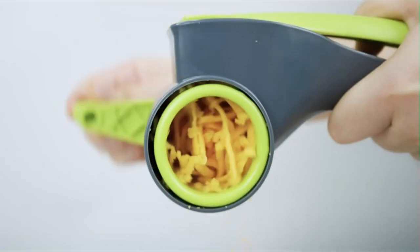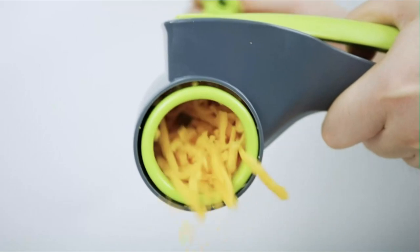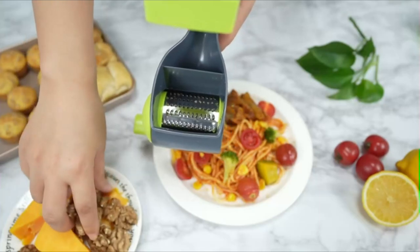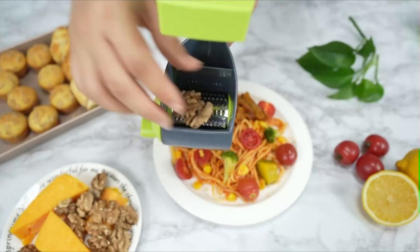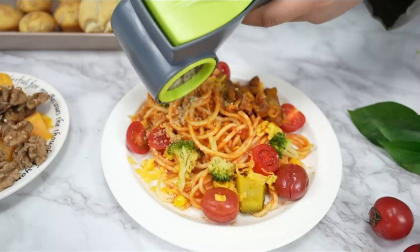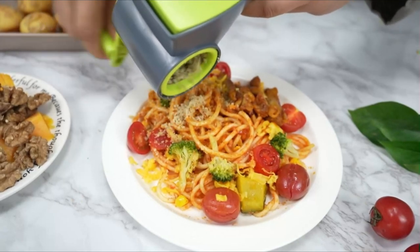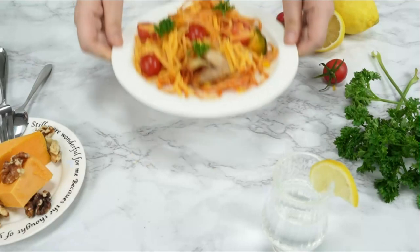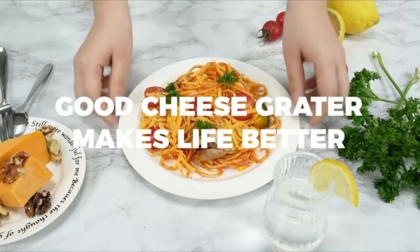Two replaceable blades of the Rotary Grater meet most of your kitchen needs, making it easier for you in the kitchen. If you are looking for an easy-to-use and versatile hand-cranked cheese grater, the Koosh Craft Cheese Grater with Handle will be the best choice for you. Thanks to its unique modular design, the drum and handle are simple to install and attach, making the cheese grater easier to clean and top-rack dishwasher safe.